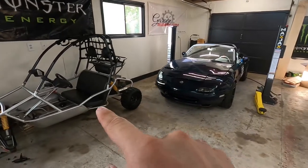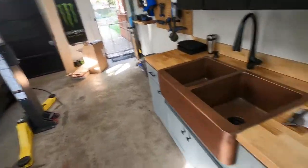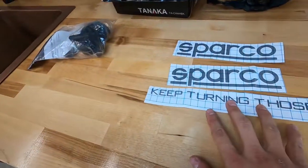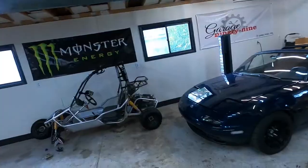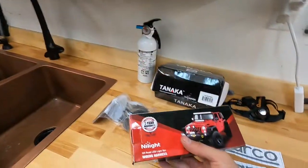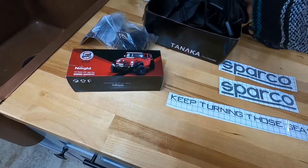We're going to get right to it. We got a couple of new stickers, we got some Sparko stickers to go on the bottom of the sponsors and the bottom of the door. We got a light bar mount for the go-kart, a fire extinguisher for either the go-kart or the Miata, a new wiring harness for the light bar, and our new Tanaka harnesses. These aren't the greatest things in the world but it's a Chinese go-kart so you might as well put some Chinese parts on it.